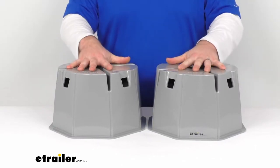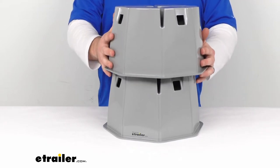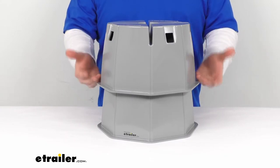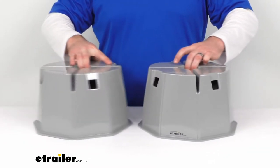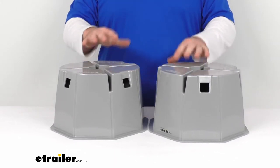These support a weight capacity of six thousand pounds each. They can be stacked one to the other, increasing the height from seven inches to about twelve and a quarter inches tall, but the weight capacity decreases from six thousand pounds to three thousand five hundred pounds — something to be mindful of.